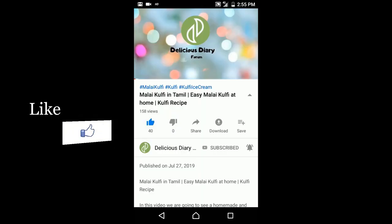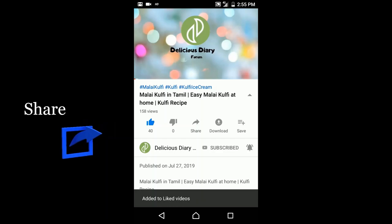If you like it, please share it with friends and give us a valuable comment in the comment section. In our channel, you will see some interesting recipes. Thank you for watching. Bye bye!